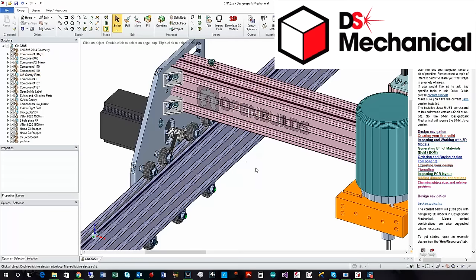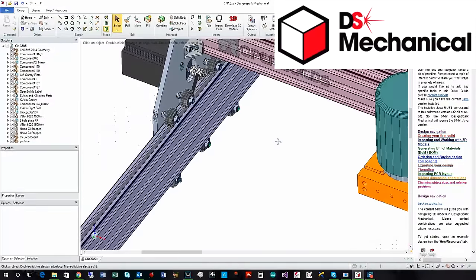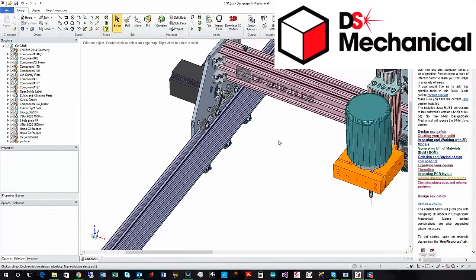If you look on the underside of this model, you've got eccentric spacers that allow you to adjust the distance from these wheels into the trough of the extrusion, so that you can get them snugged up without being too tight and eliminate any play and looseness that would cause you to have bad prints.